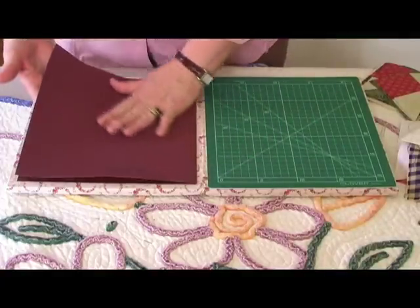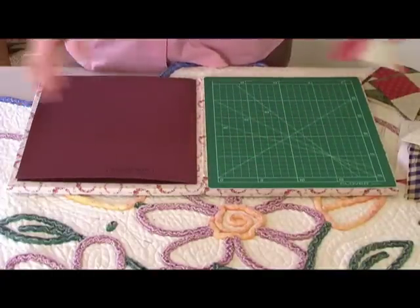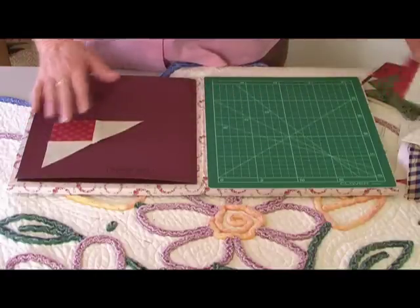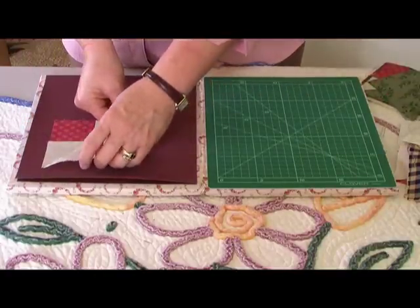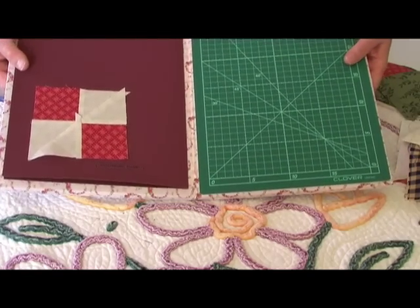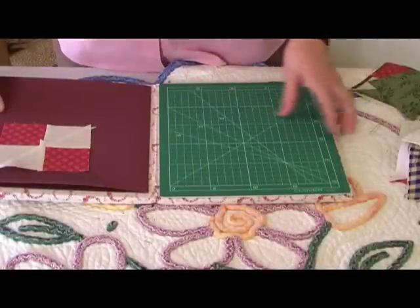Then you have a layout mat for when you're putting all your patchwork blocks down. You can cut out and put your pieces down here, then pick it up and go to the sewing machine and they won't fall off your mat.